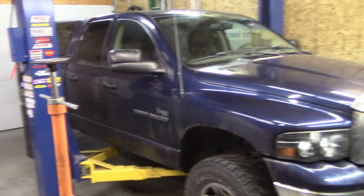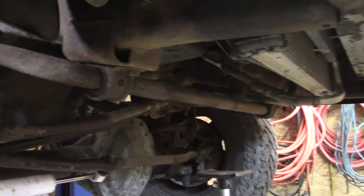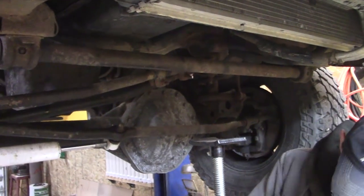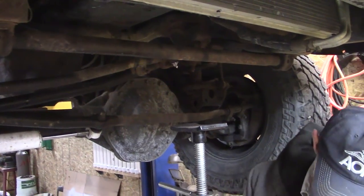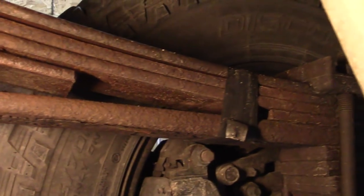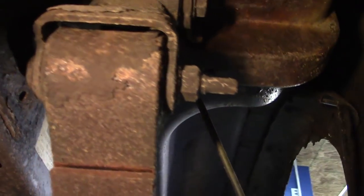Working on a Dodge Ram Cummins today. We're putting some springs on here so it can't tip over. Snow plow manufacturers will not install a plow on a Dodge Cummins because they're so front heavy. Here's the situation: we got a broken leaf spring.